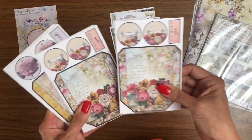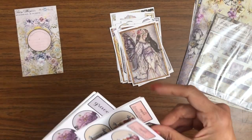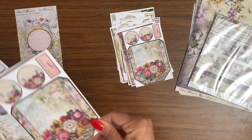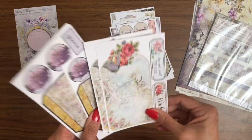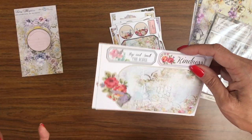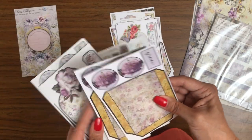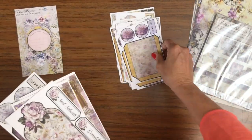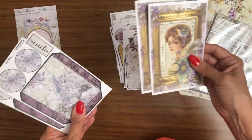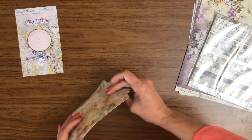This reminds me of the Graphic 45 ephemera pack. Another pocket — I think this is a great idea, I haven't seen it before. Another cut-apart with two tags: Stop and Smell the Roses and Kindness. Another pocket, another tag, another fairy, and then one more pocket. I really like the Bits and Bobs.